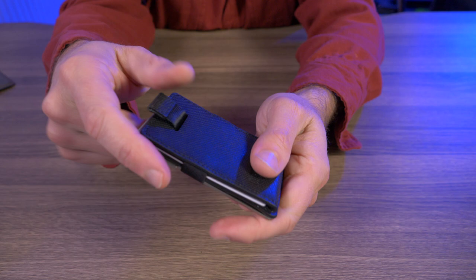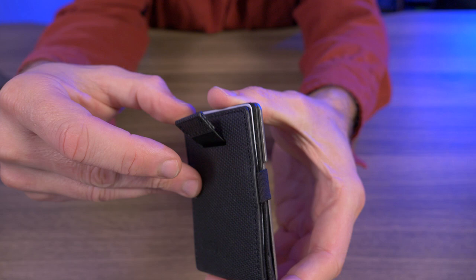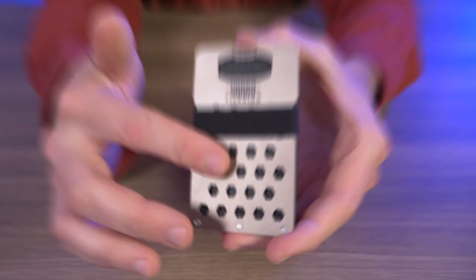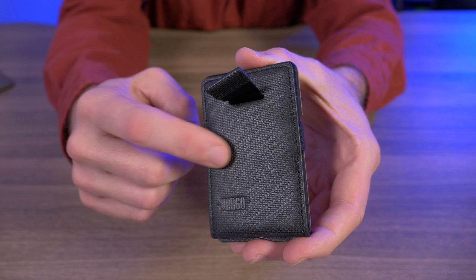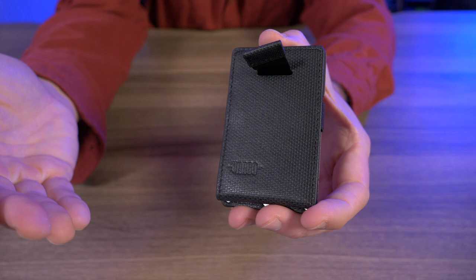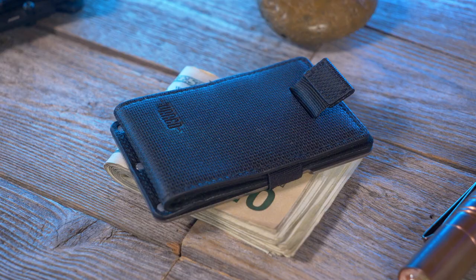On the front we have a genuine leather pocket with a pull tab that can hold up to 10 credit cards — this is just a demo card sent along with the wallet. The choice to use genuine leather genuinely confuses me, because they made the choice to use titanium for the plate but then gave us the cheapest possible leather option for the credit card pocket. And I have to bring that up because this is at a $50 price point.